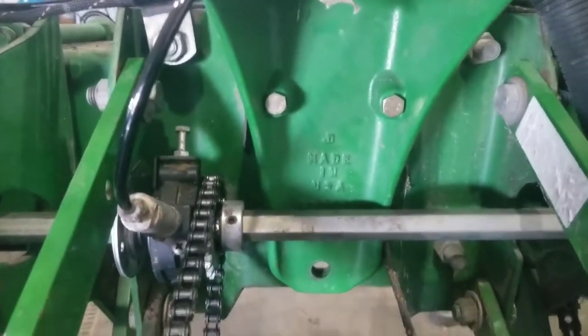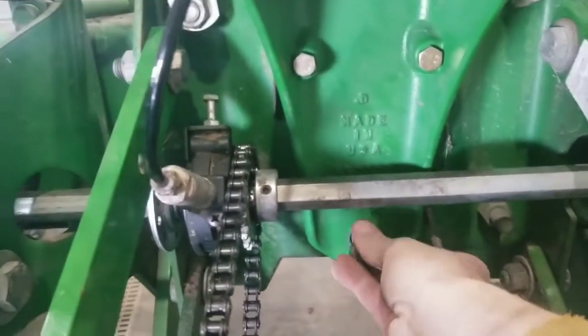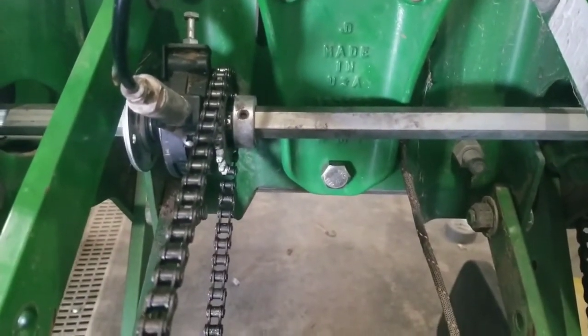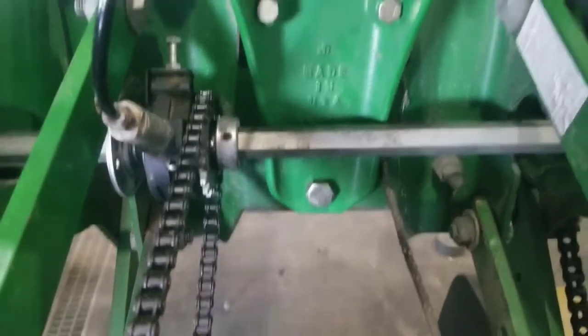Last thing before we tighten up these two — take the big hog, put it in the bottom, make sure the hole's lined up. Same drill: put the nut on the back, tighten it down. And that's it for the bracket.